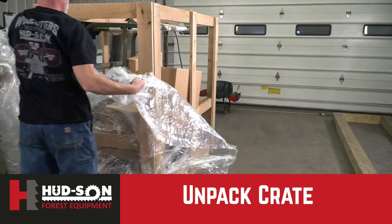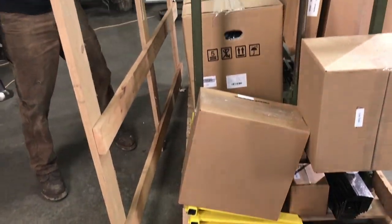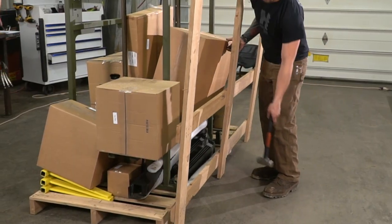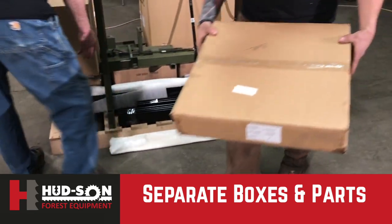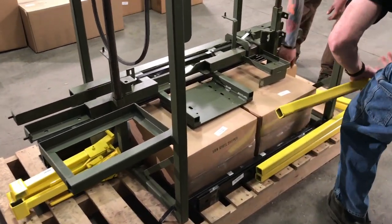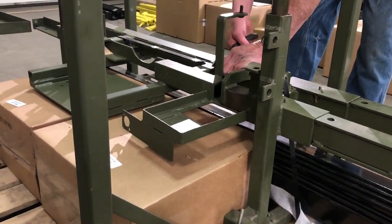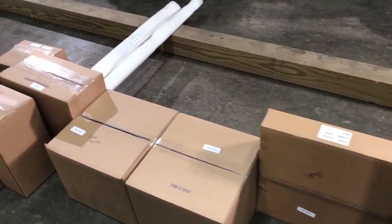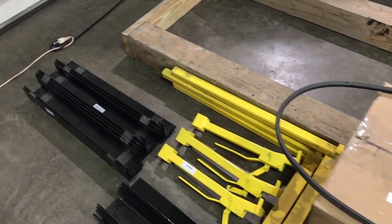Unpacking the Warrior crate for your new sawmill will be a little bit easier if you can have someone — one of your friends — help you along with this. It'll be easier and probably a little bit more fun. What we're doing here is separating the boxes from the actual mill itself, laying them out so you can see exactly what you're dealing with. You will be cutting the bands that hold the sawmill into the platform. Parts boxes will be laid out so you can see them clearly.